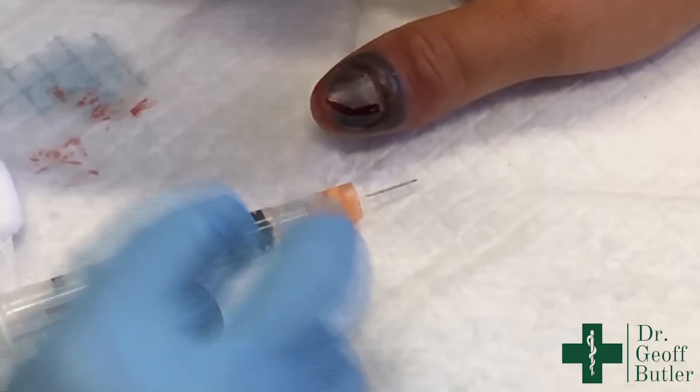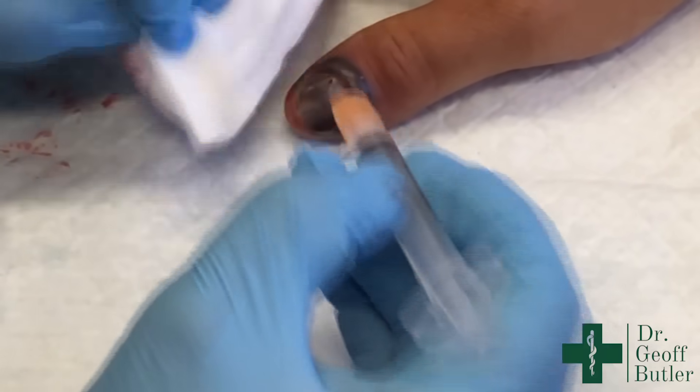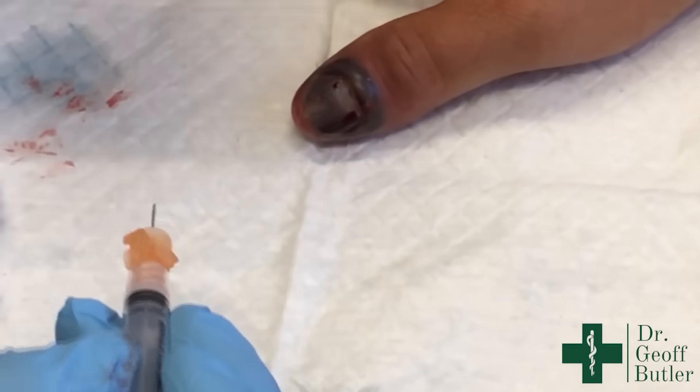Now that there are openings here, I just instruct them to go home and run this under a little bit of warm water so that it continues to drain and doesn't clot off at the openings. And that's it.